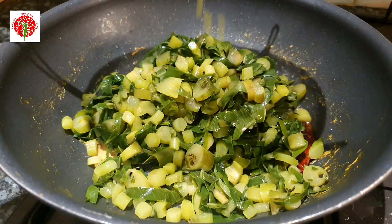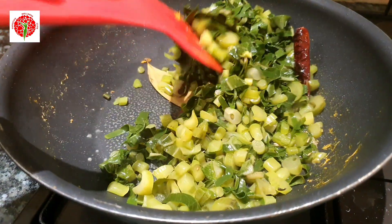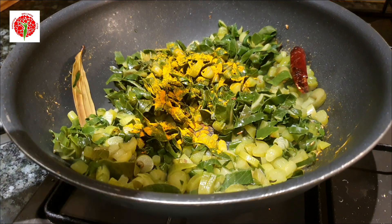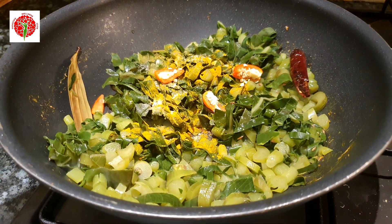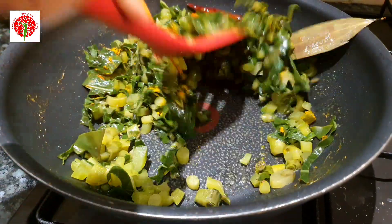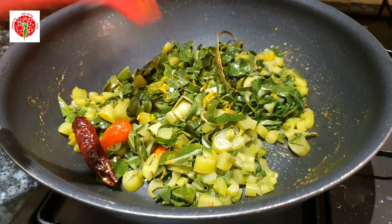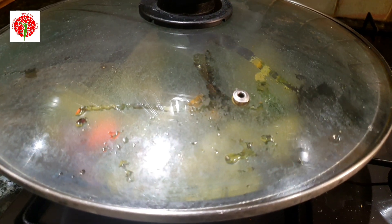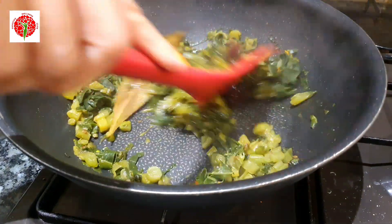Now it's time to add the taro stems and leaves that we chopped and steamed earlier. Mix nicely, then add half a teaspoon of turmeric powder, salt to taste, and chilies from my plant. Mix well, then cover and cook for five minutes. After five minutes, you can see it's almost cooked — everything is properly cooked.